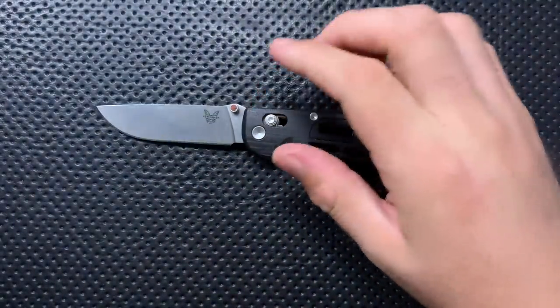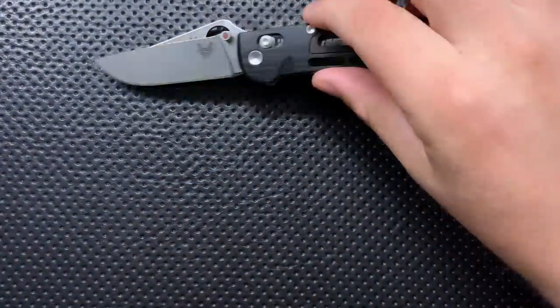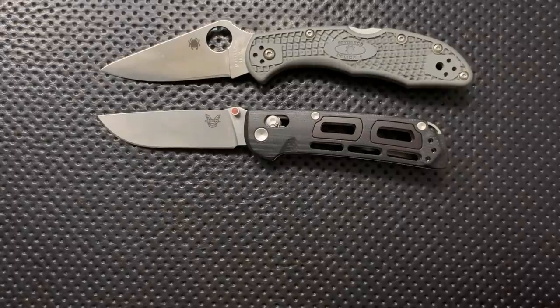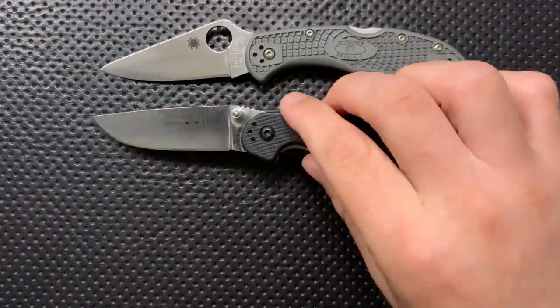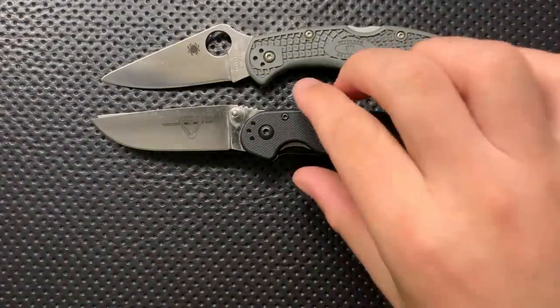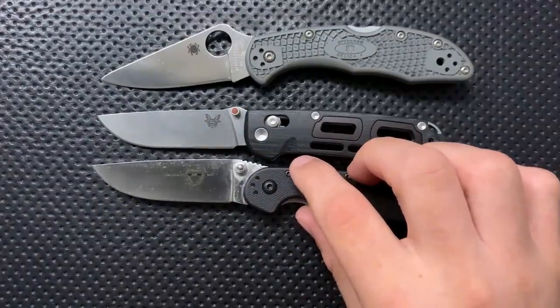Full disclosure. Let's do some size comparison. Here it is against the Spyderco Delica. You can see that in terms of sharpened blade length, the Saibu and the Delica are very, very similar. This is not a particularly large knife.